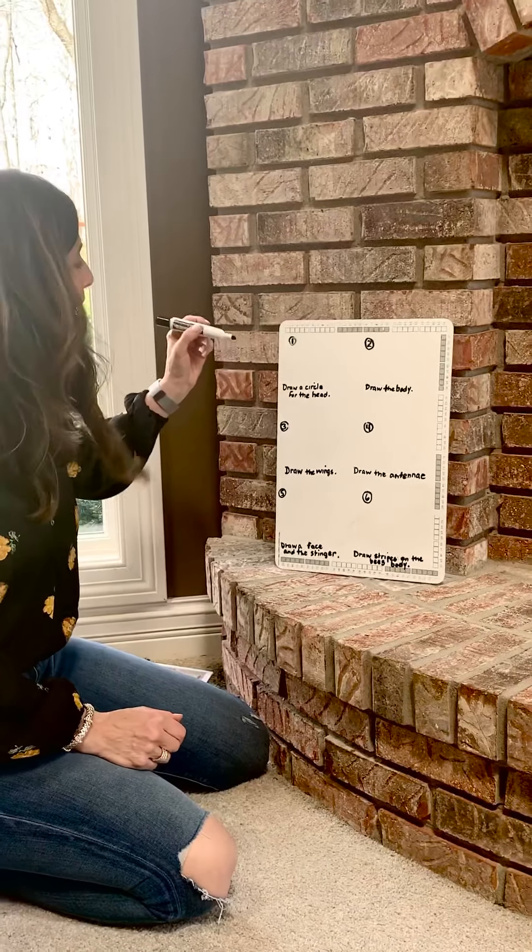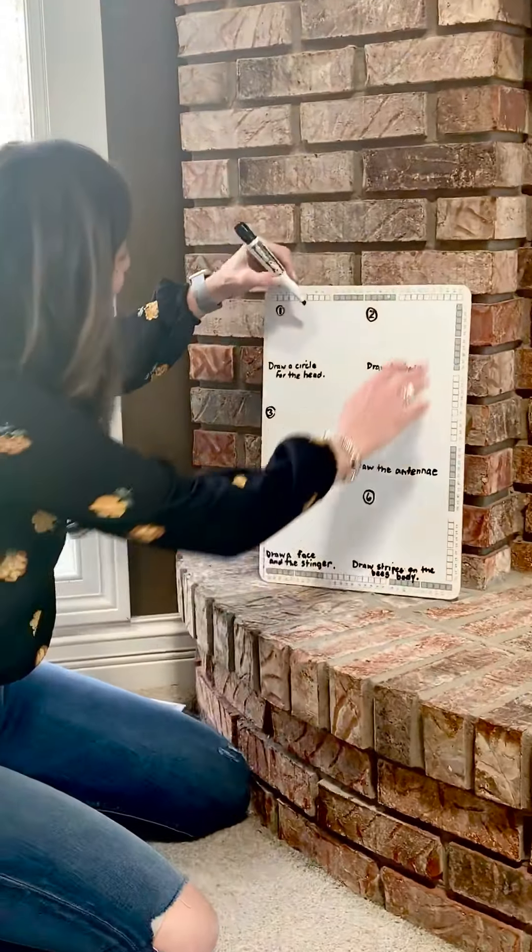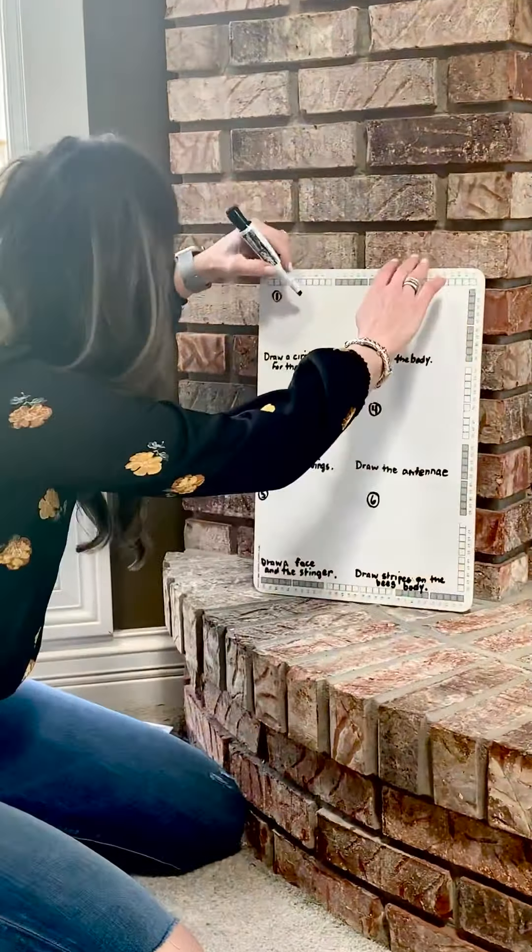Good morning everyone, it's Mrs. M. Today we are going to draw a bumblebee and we're going to do six steps, and we'll start with number one.